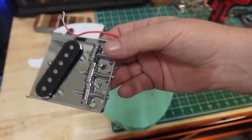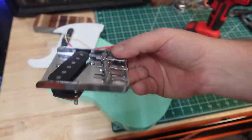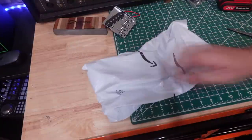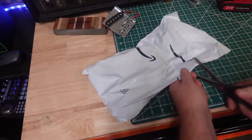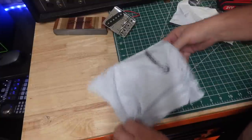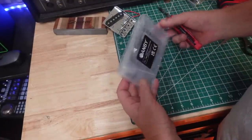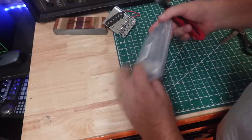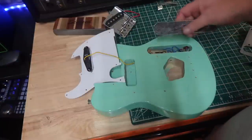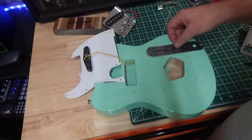I could just put some new saddles in, and the bridge would probably be okay — but hang on, that bridge is trash. We're gonna jump right on Amazon, grab a new one, and it'll be here by tomorrow. And just like that, through the graces of YouTube, you didn't have to wait. Look, it comes in a cool case — nice. Those are really cool.